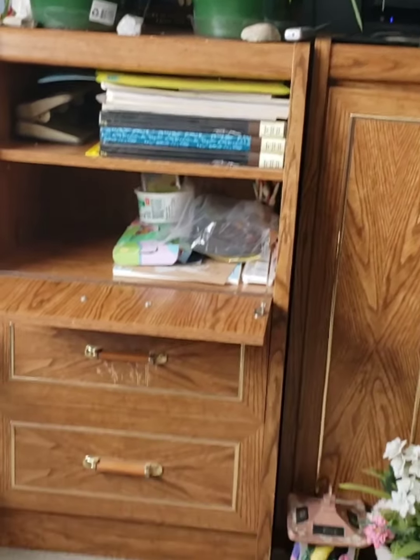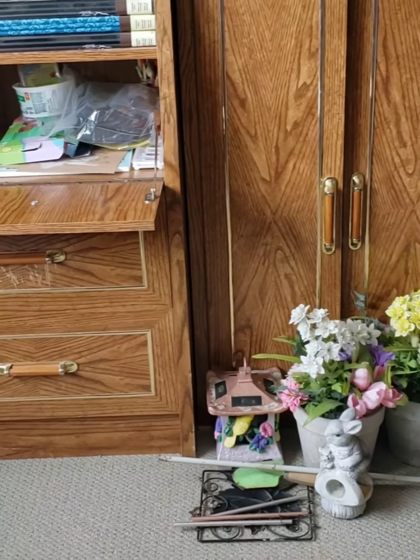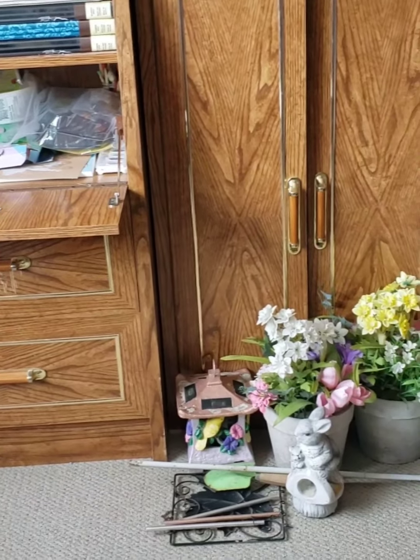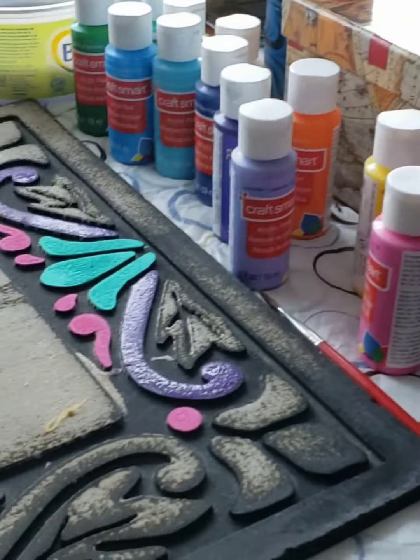So I keep lots of supplies in here. These guys are waiting to be repainted this year because I want to really spruce up the front porch with lots of bright colors. And this is the project I'm working on right now.